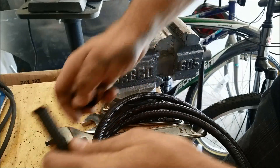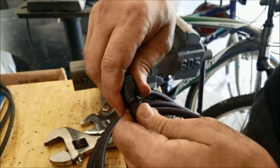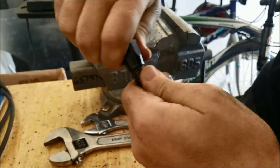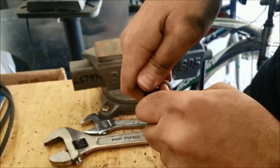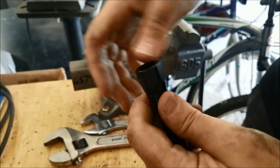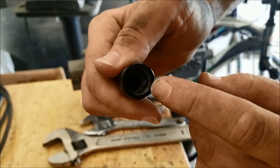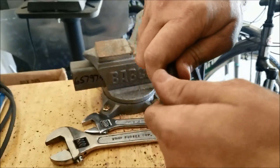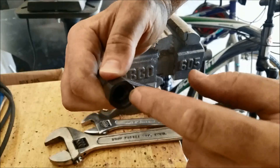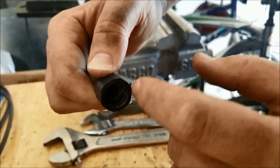So what we're going to do is take it, squeeze it in there a little bit and turn — just keep turning until we feel it sink in there a little bit. You can kind of see the hose right there. We don't want it all the way up here because then you won't be able to get your other side in.